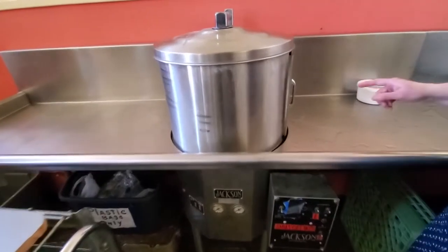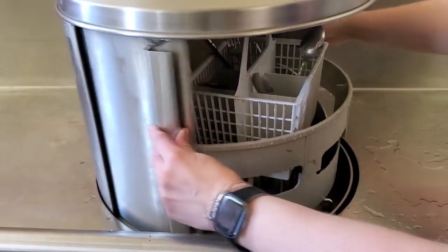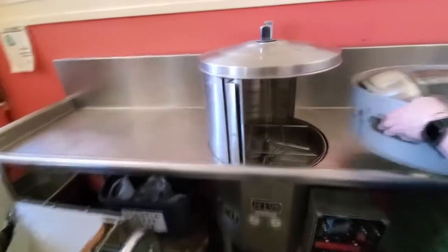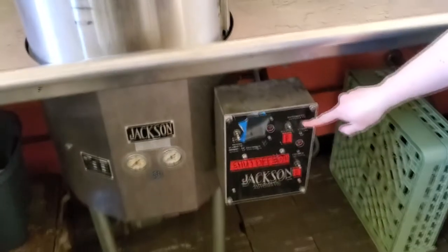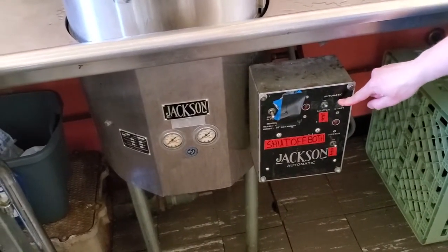Now you can open the doors. Take out your dishes to start drying on one of the racks, and you can add a new set of dishes. Close the doors and switch the start button in the next direction — up or down, it doesn't matter.